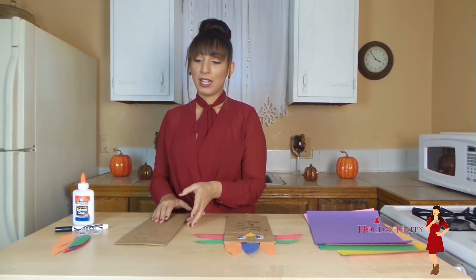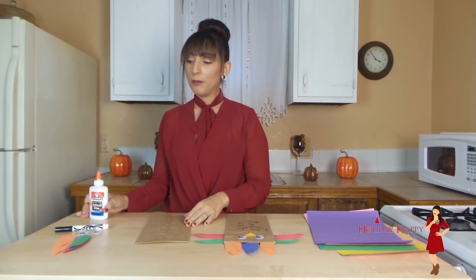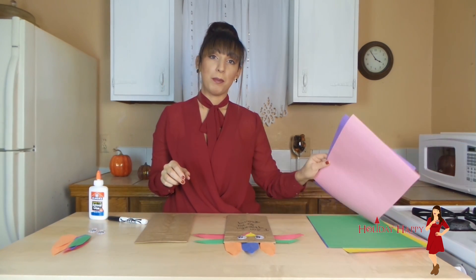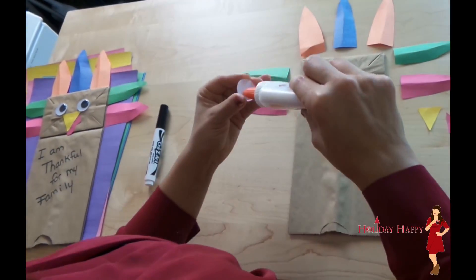To make this craft activity you will need a paper bag, Elmer's glue, a marker, some fun little googly eyes, and some construction paper for the beak and the feathers.